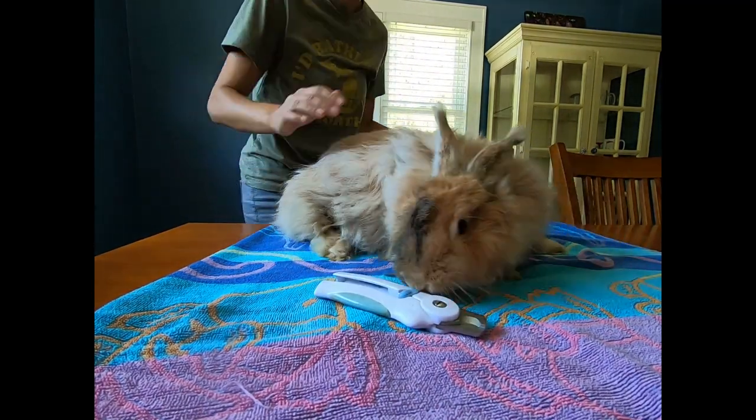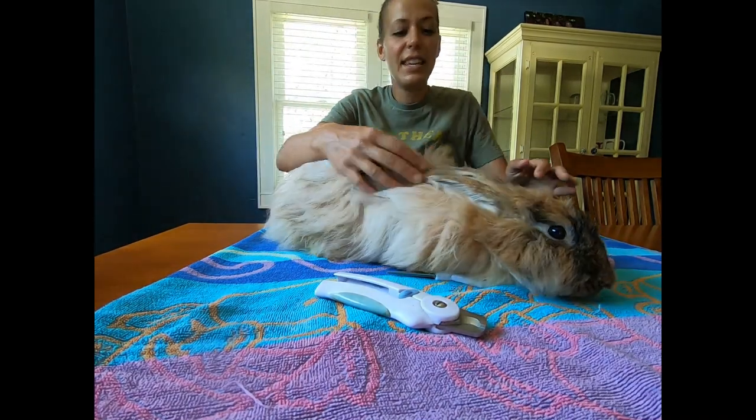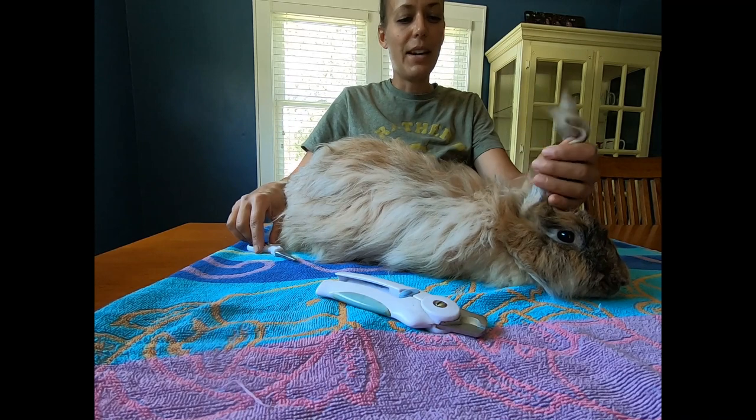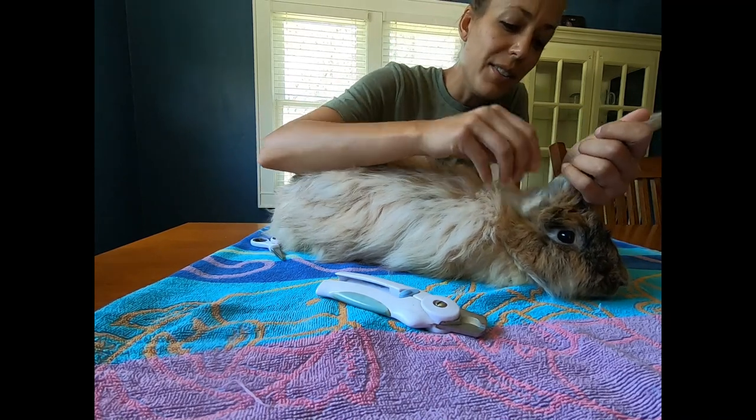Hi everybody, this is Stephanie from Russell Dessel Rappetry and Yarns LLC. Make sure to hit the subscribe button and press the bell so you get notified when we release all of our videos.